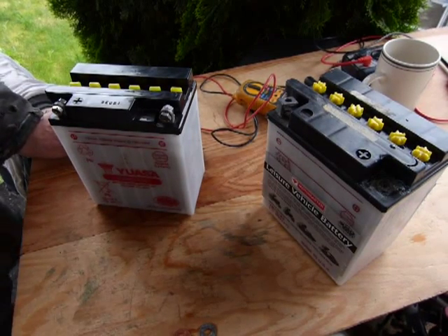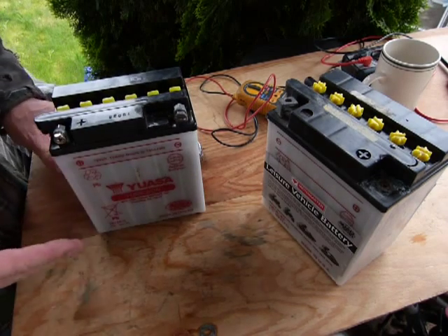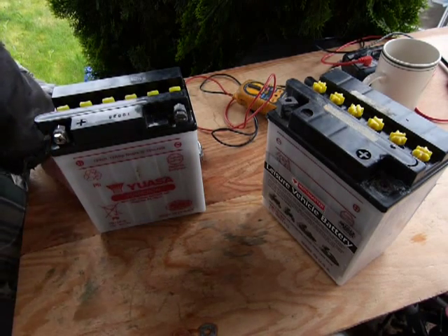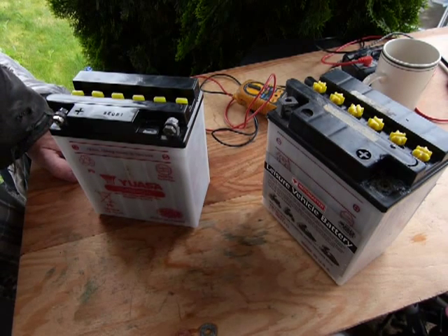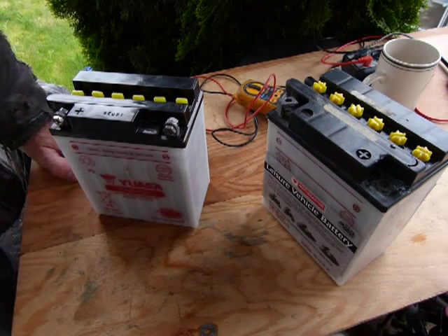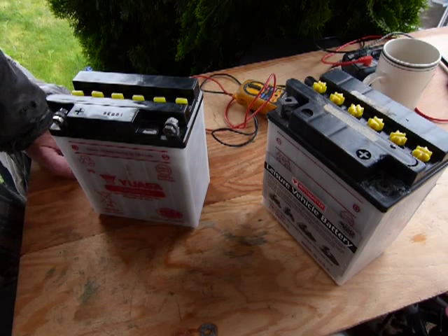Checking and servicing your battery is important because the stored electrical charge in your battery helps you get your car started. So unless you like pushing your car or calling for a tow truck or jumper cables and getting a heart attack first thing in the morning, service and check your batteries every so often.